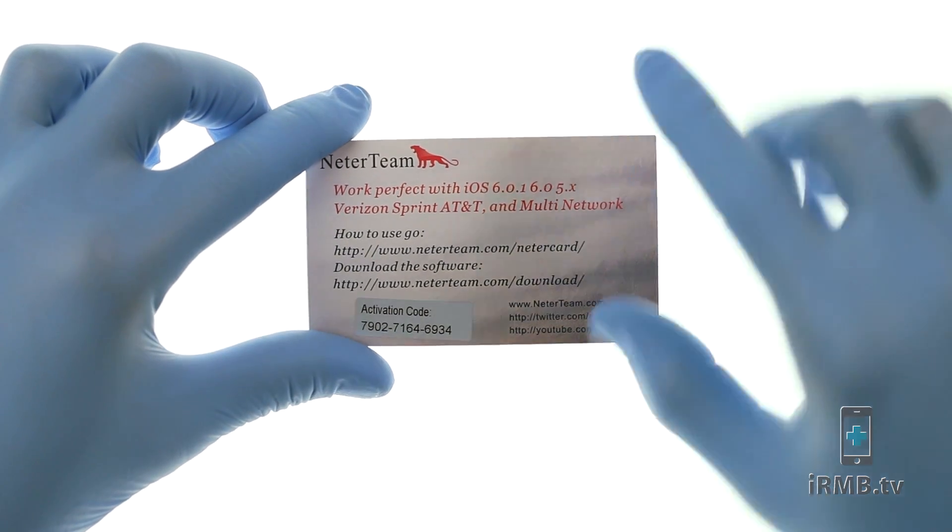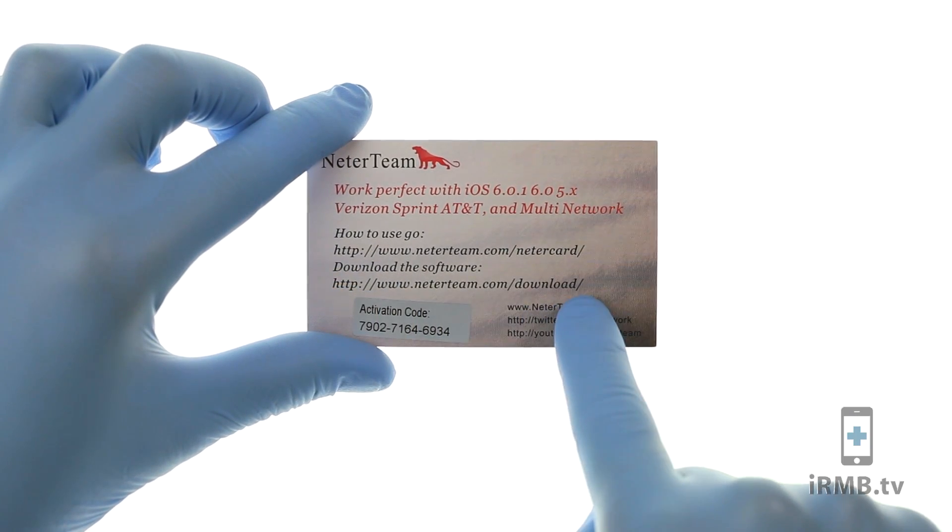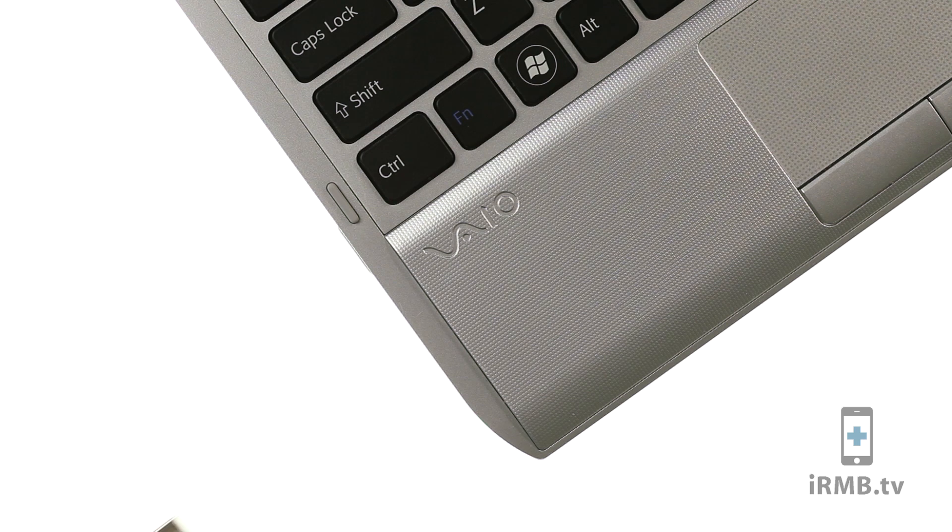On the card with the activation code you will find a link to download the software. Plug your iPhone into the computer. Make sure you are using a PC. Pass the activation screen.